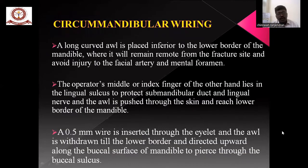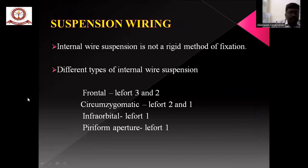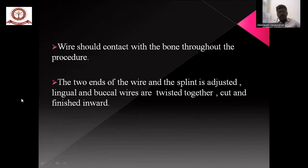Circummandibular wiring: the awl should pass from the lingual side without damaging the buccal side and mental nerve. The operative middle finger or index finger on the other hand lies on the lingual surface to protect the submandibular duct and lingual nerve. The awl is pushed through the skin to reach the lower border of the mandible. A 0.1 mm wire is inserted into the eyelet, and the awl is withdrawn to the lower border and directed upwards along the buccal surface of the mandible to pierce it. The wire should remain in contact with the bone throughout the procedure. The two ends of the wire on the splint are adjusted; the lingual and buccal wires are twisted together, cut, and finished inwards.